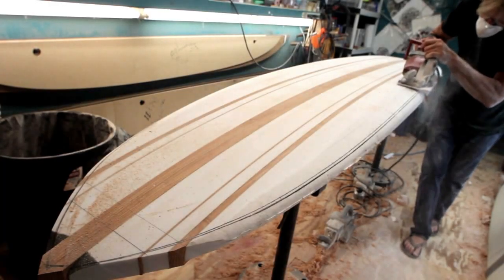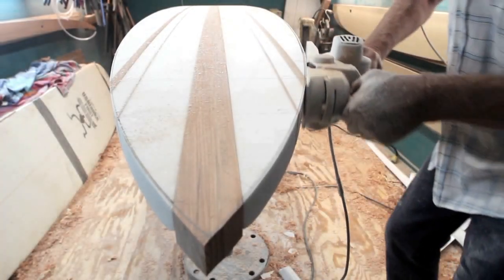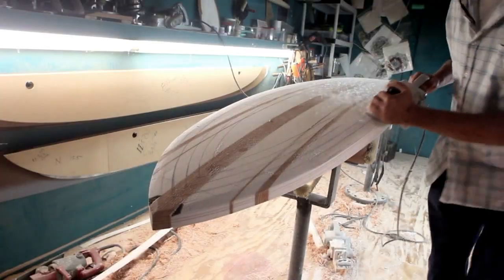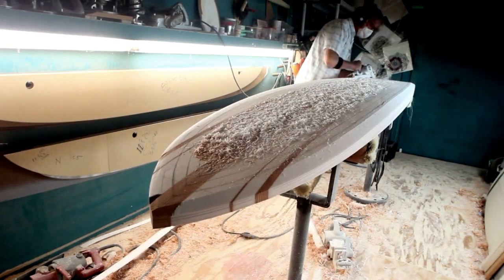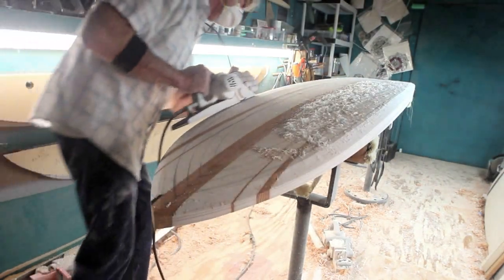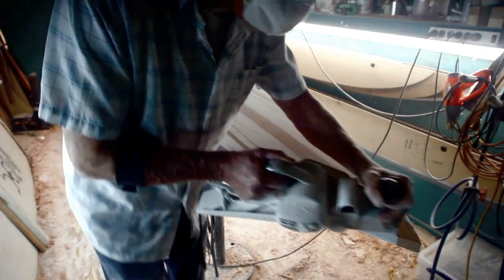Then I template and cut it out with a skill saw. I keep the saw plumb so I don't transfer any changes up to the deck. I've shaped quite a few of these C2 guns now and they come together really good. They have a lot of complex curves in them with the beveled concave in the back and the rolled hull up in the nose.